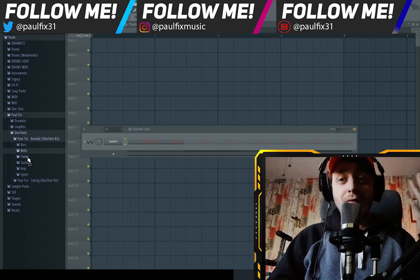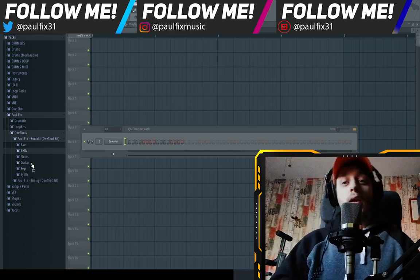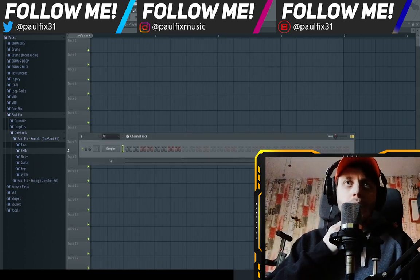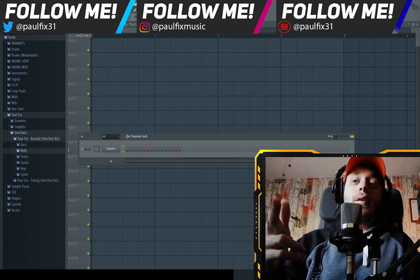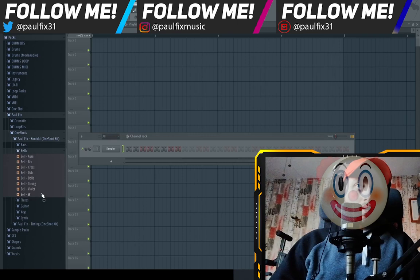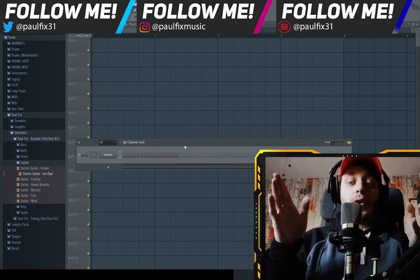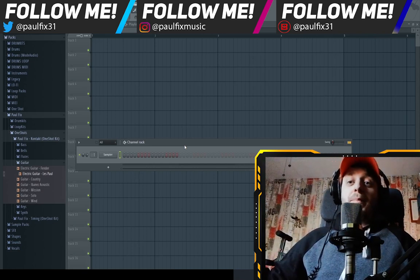Here's the kit. In this kit you can find bass, bells, flutes, guitars, keys, synths — everything you need to make a fire beat. I have it, I got you. I'm thinking about making a hard melody. I haven't made a hard melody in like two months, but I'm gonna try for you. A lot of these sounds are actually real sounds, like real instruments, so thank me later, baby.